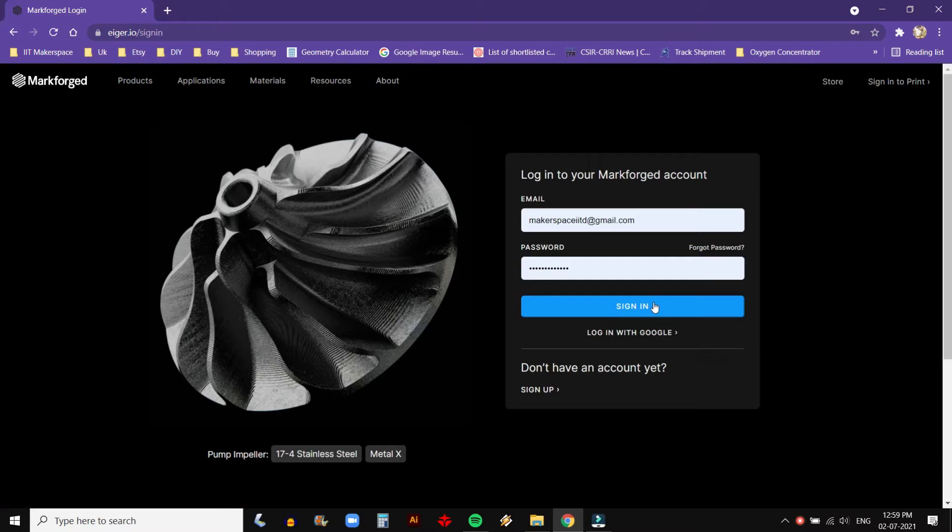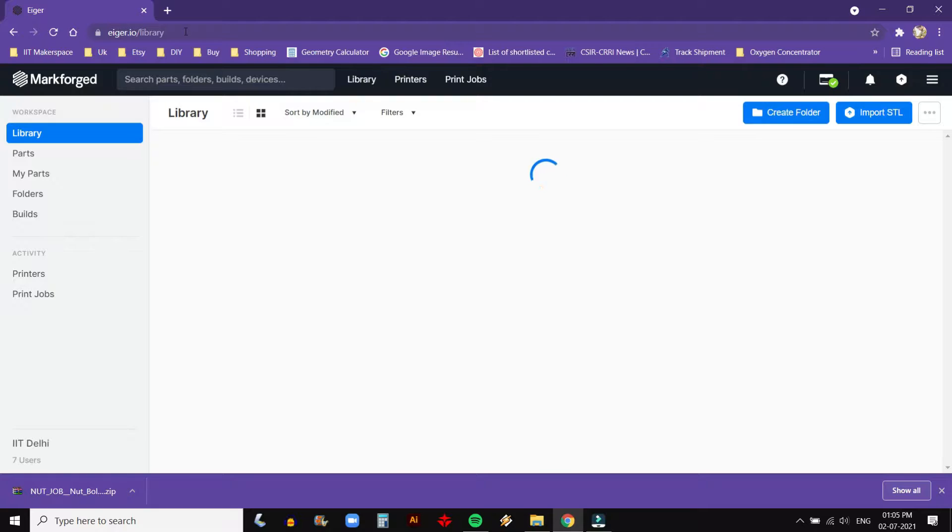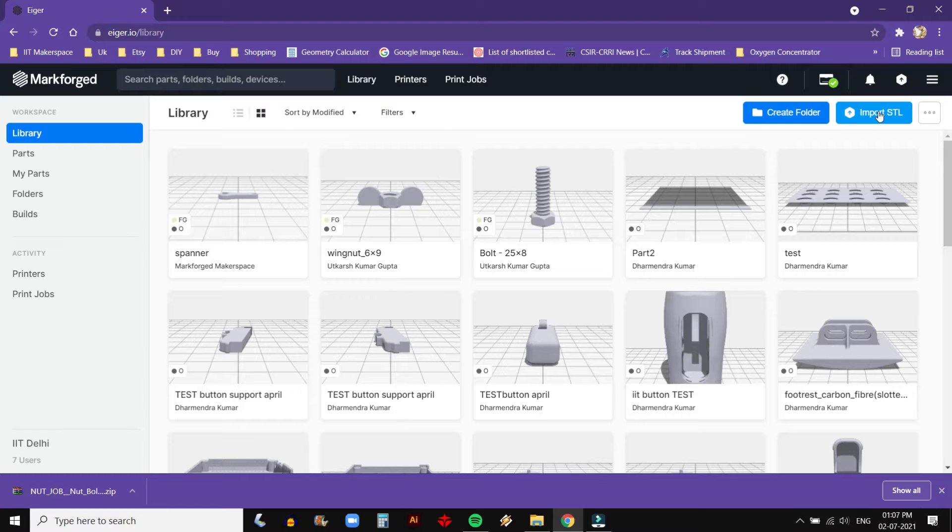The Mark II is operated using Eiger. It is a cloud-based slicing program used exclusively for Markforged 3D printers. User login credentials are already saved in Makerspace computers. After login, Eiger greets you with its design library.